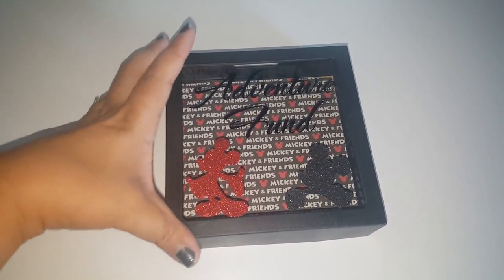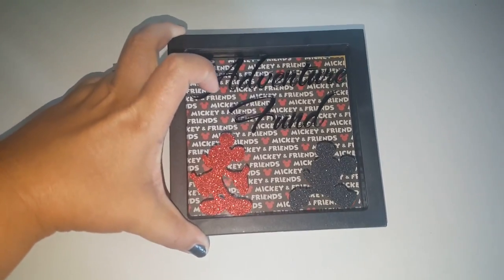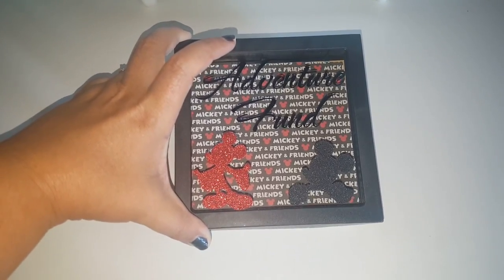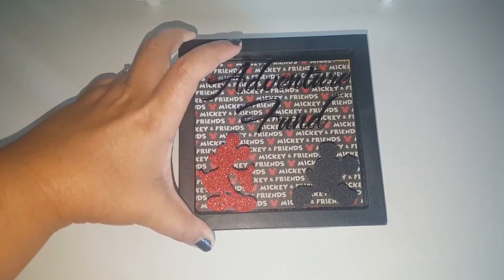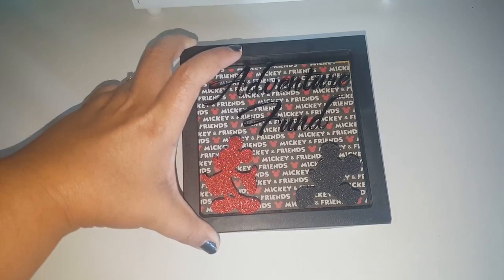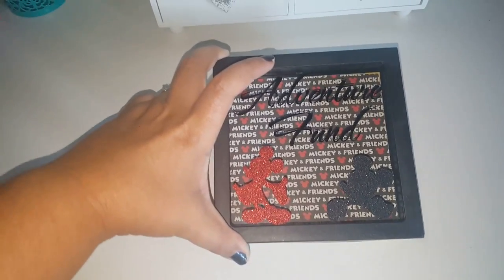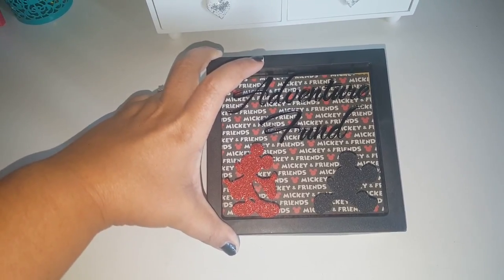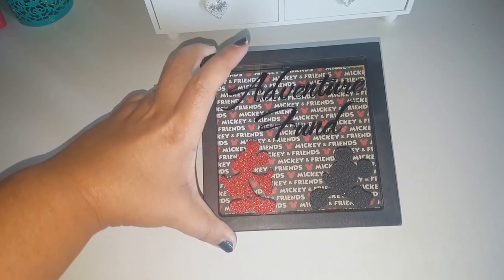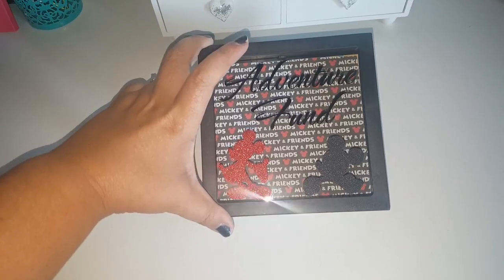It was really simple and easy to do. All I ended up doing was switching out the background. It did already come with the Adventure Fun decal, and then I added two glittery Mickey decals as well. Those were gifted to me during my birthday giveaway that I was hosting, along with that background paper. I had so much paper to choose from and this is the one I ended up deciding to go with. And I really like it, I like how it all turned out.